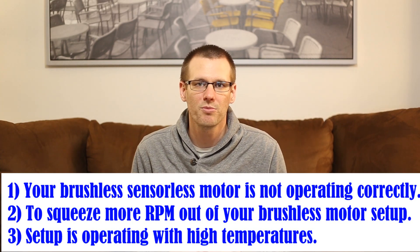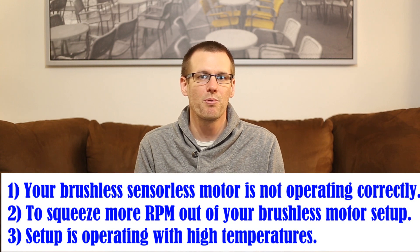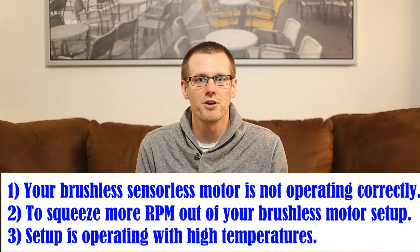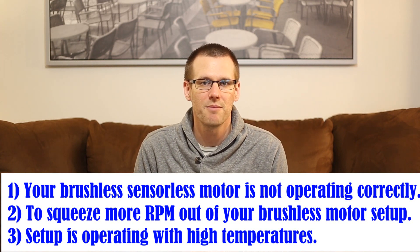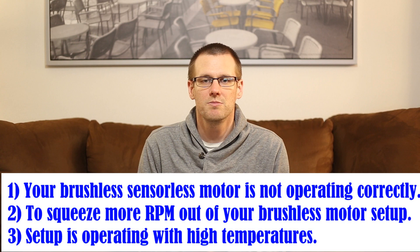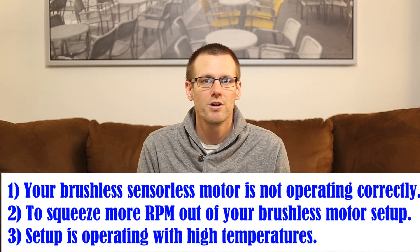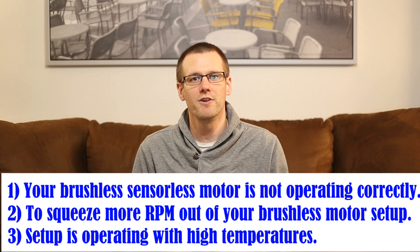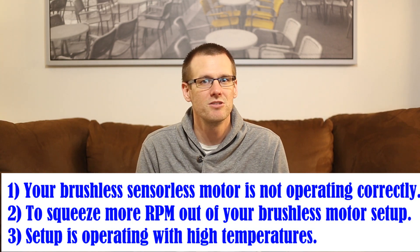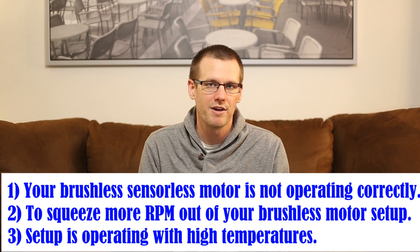You'd gain that additional performance by seeing higher output RPMs from your brushless motor. The third reason is to achieve lower operating temperatures, higher torque, or generally better efficiencies with longer runtime when you don't need the performance side of things.